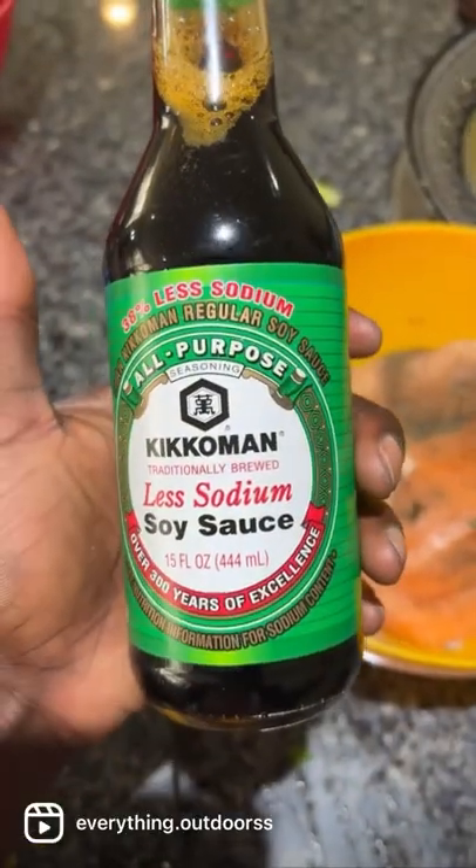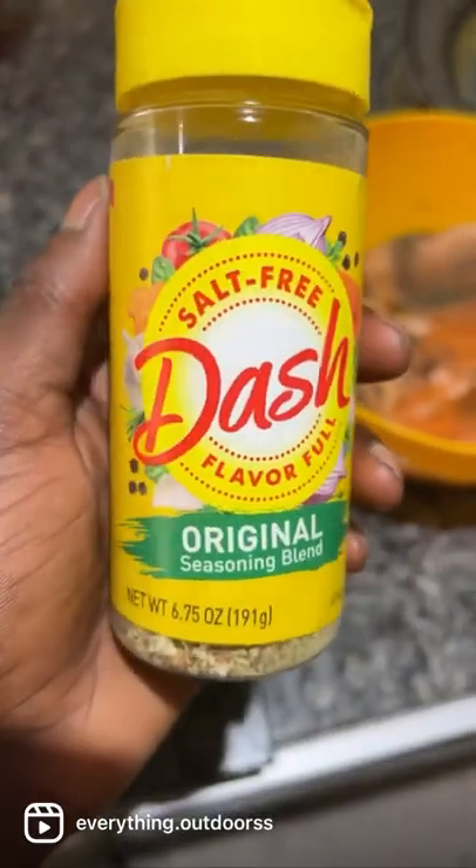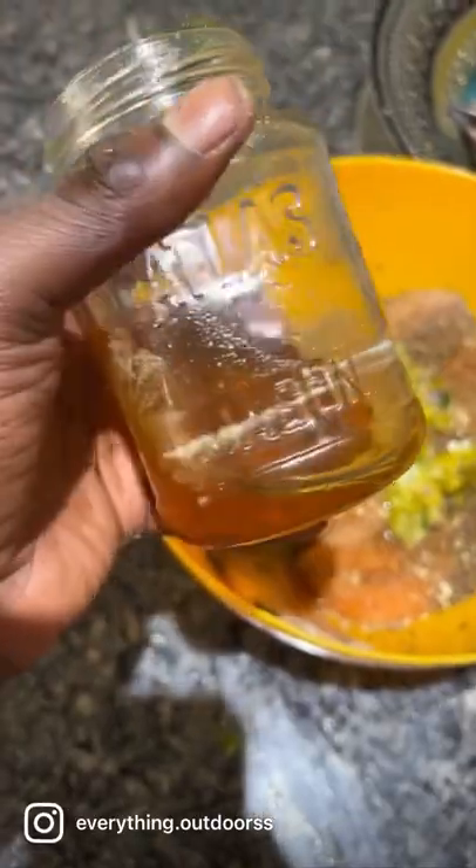These are roasting good. I'm going to add some of this clarified butter. There we go — get a nice roast on there. A splash of soy sauce, going to add a tiny bit of dash, and a little bit of honey.